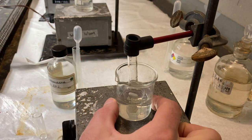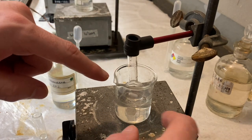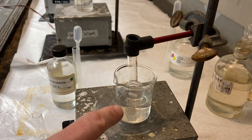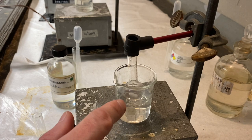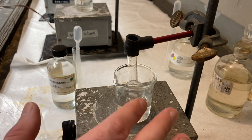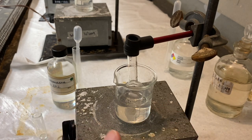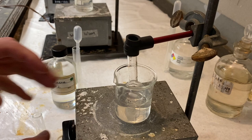We have this in a beaker. There's a round bottom flask sitting inside of the beaker. And this beaker is about halfway full of cool water. And that's just to help moderate the temperature of the reaction, because this is an exothermic reaction. And we want to be careful with it.